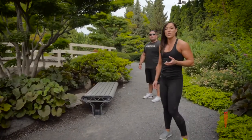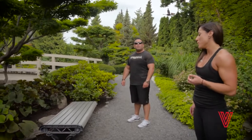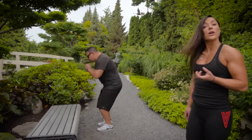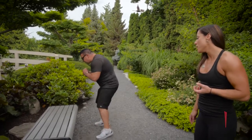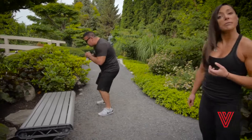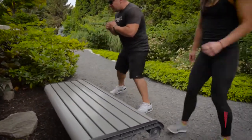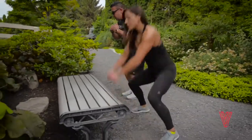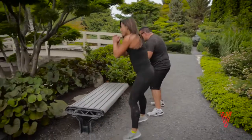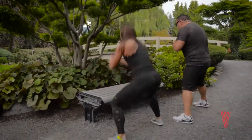Our low impact variation of cardio will be demonstrated by Tommy — he's going to be doing out-out footwork, getting nice and low into squat position, and building on his foot speed as he gets more coordinated with the movement, keeping head up and chest up. The higher impact variation looks like this: feet up wide, touch the bench and come together, head stays up, chest stays up — and again you can pick up foot speed as you get more comfortable with the movement.